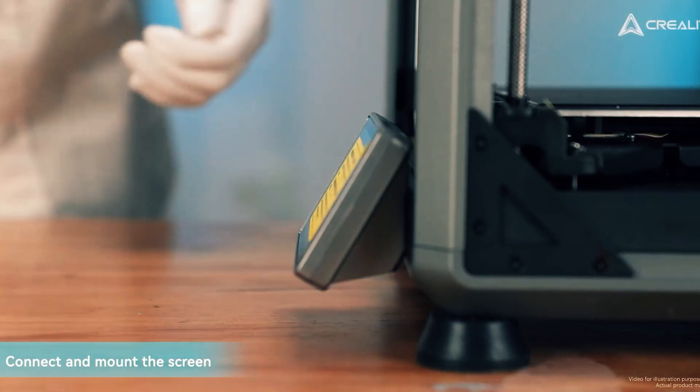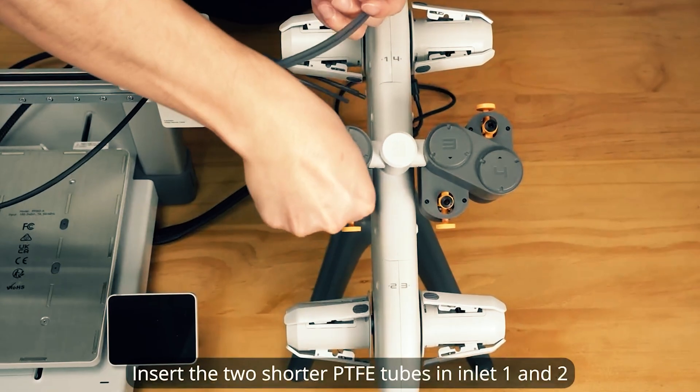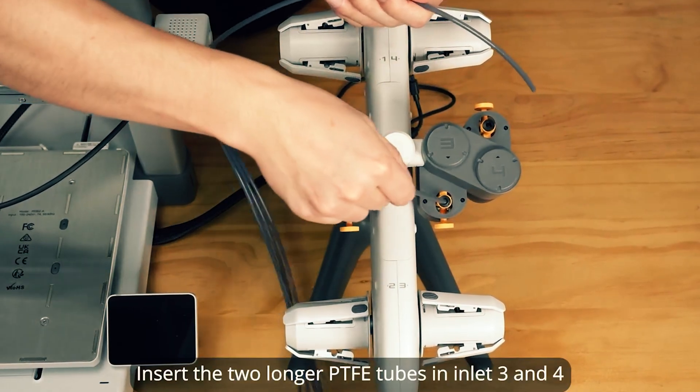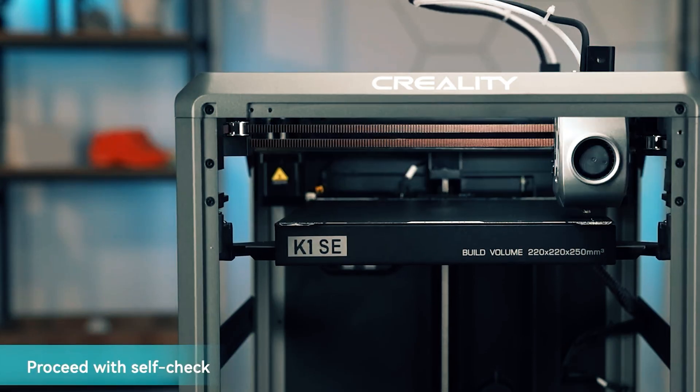We'll compare print quality, speed, build volume, materials, connectivity, and reliability, then highlight models that excel for beginners, tinkerers, and small businesses. You'll also get clear pros and cons and tips to avoid hidden costs on filaments and upgrades.